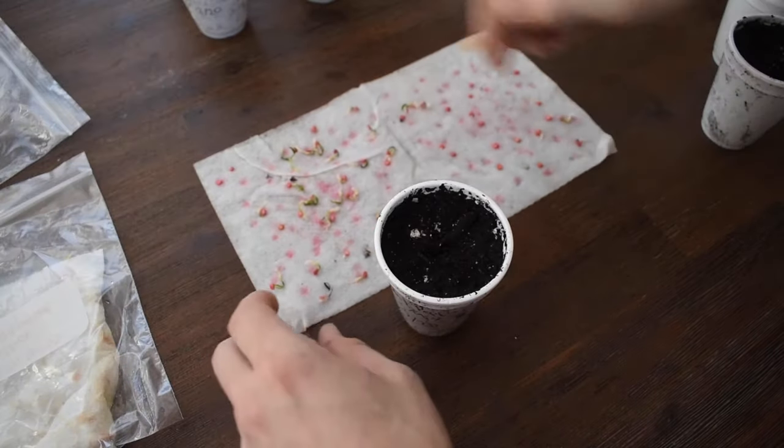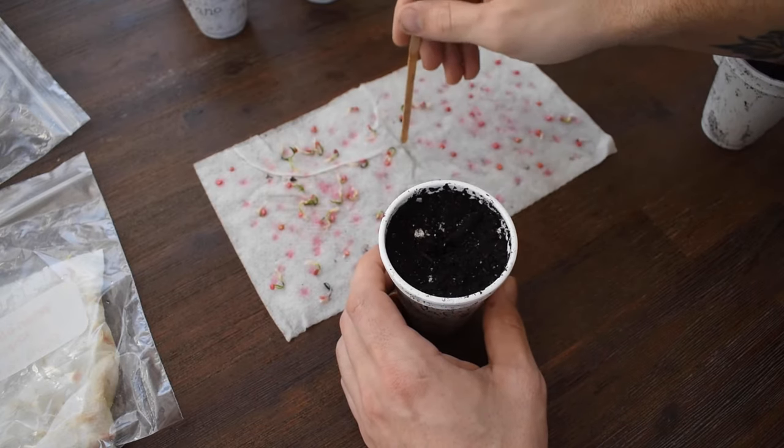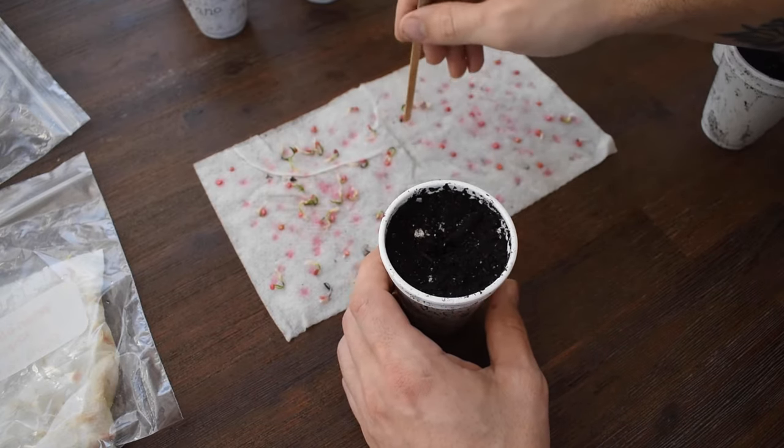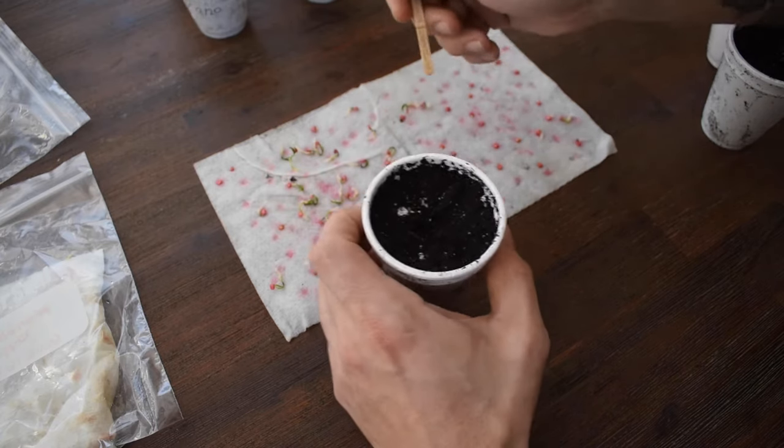Peppers are super finicky, so when you're germinating them you definitely have to make sure that they have a good heat source. They don't like cold temperatures — same with when you're growing them and getting ready to grow them.